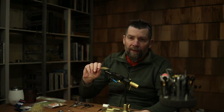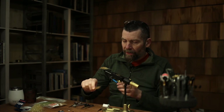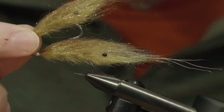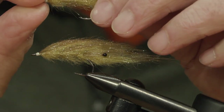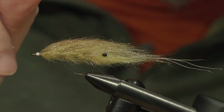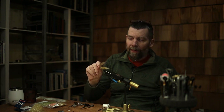I do it on different hooks. This one is tied on the NS156 in a size 6, but I also do it sometimes on one of our real saltwater hooks, which is the SA250. This hook is a little bit shorter and heavier, so it depends on where I'm fishing. Sometimes I fish really low water and prefer the NS156 because it's a lighter hook. If it's a little bit deeper, I sometimes use the SA250. I use two hooks instead of weighting the fly — I'm not too happy about too much weight on my flies. I like them really lightweight. I'd rather use a sinking line or maybe intermediate line to get the fly down where I want it.